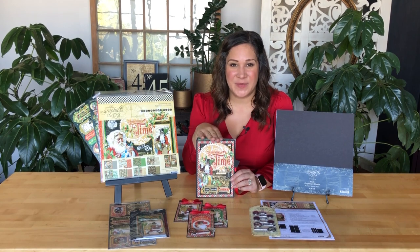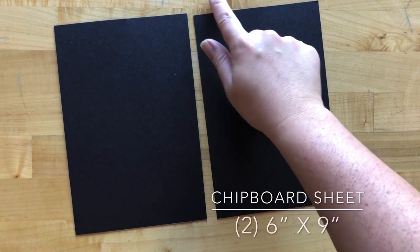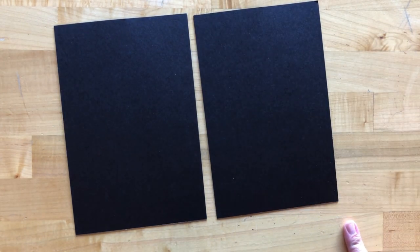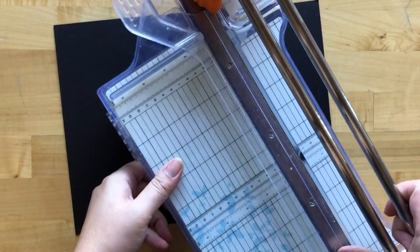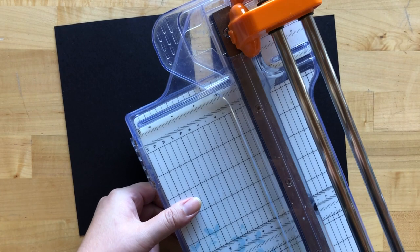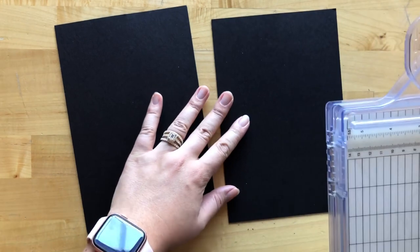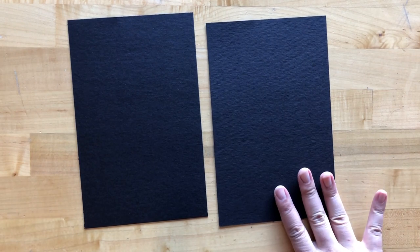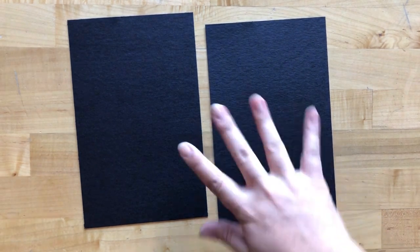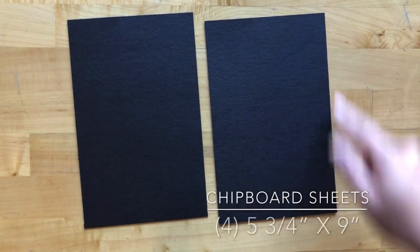Go ahead and grab your supplies and let's start creating this super fun DIY album. Step one: take one of our 12 by 12 black chipboard sheets and cut it into two pieces that are six inches by nine inches. To do that I use our Fiskars rotary trimmer — you can also use an X-Acto knife with a ruler or whatever heavy duty paper trimmer you have at home. Step two: grab two more sheets of black chipboard and cut these down to five and three-quarters by nine inches, ending up with four of those total.